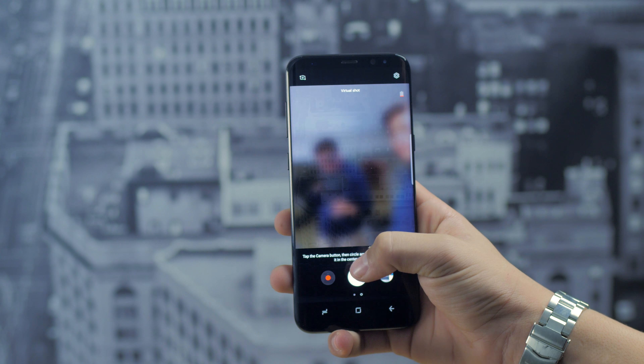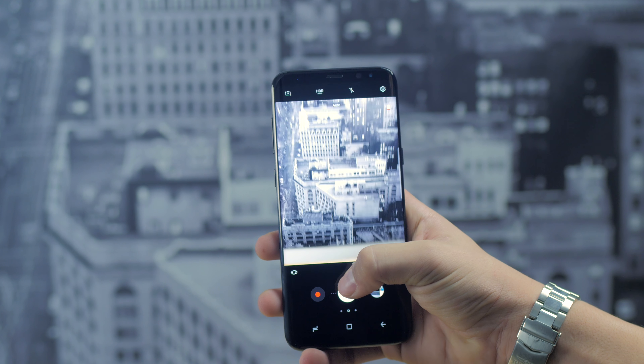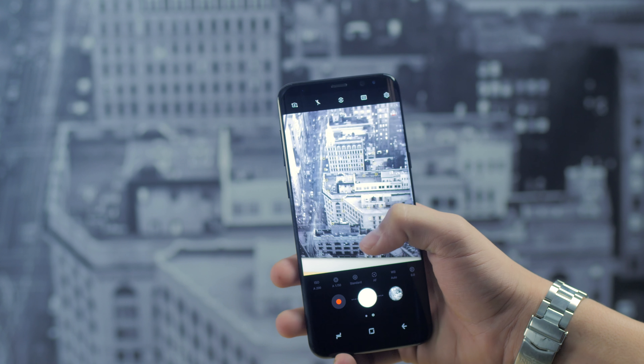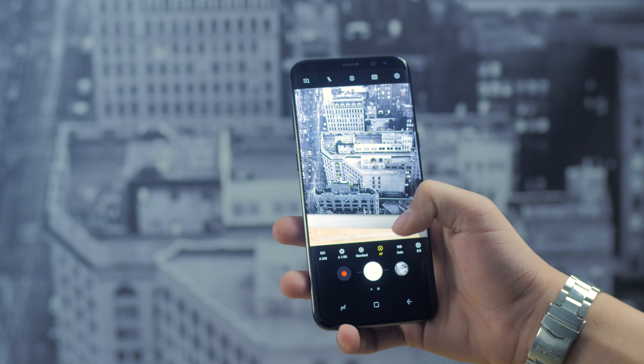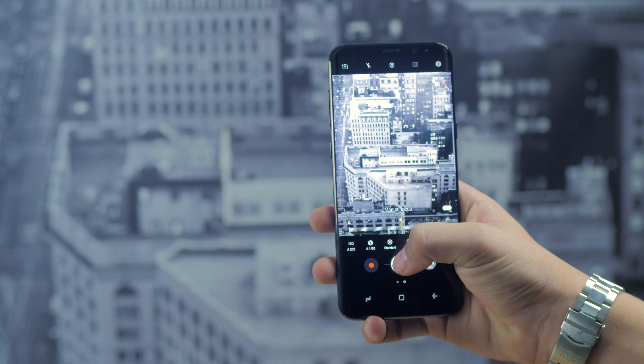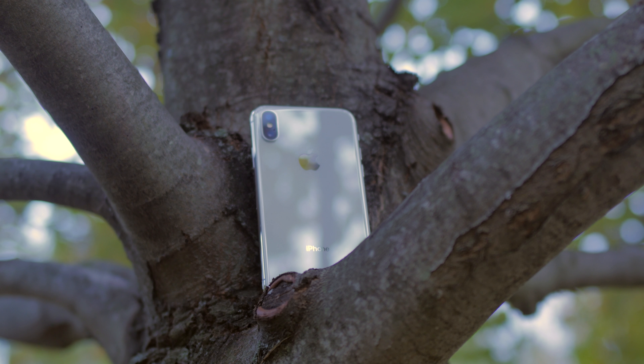One area where the iPhone X does have the S8 Plus beat is 4K capabilities — the iPhone X can film in 4K at 60 frames per second while the S8 Plus cannot. Overall, the S8 Plus tends to produce more saturated images while the iPhone X produces more true-to-life images. Personally I think the iPhone camera is better just because of those more true-to-life images.